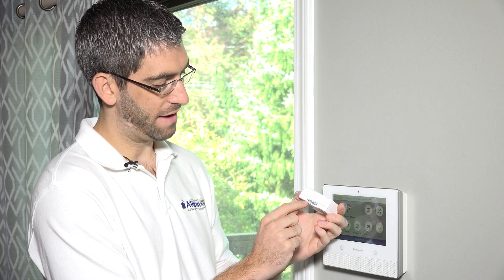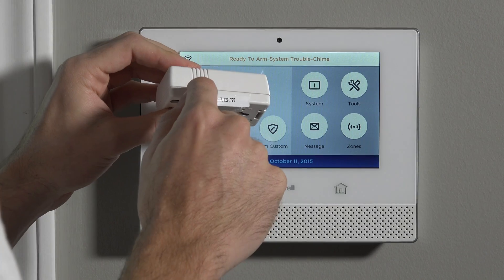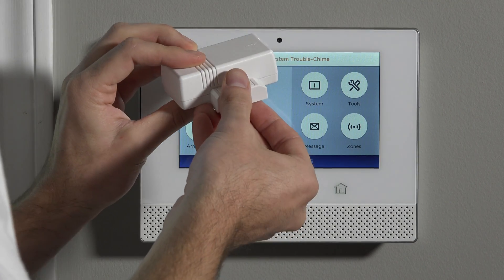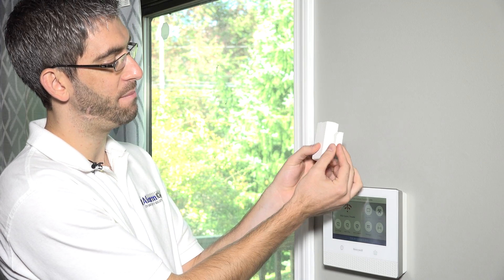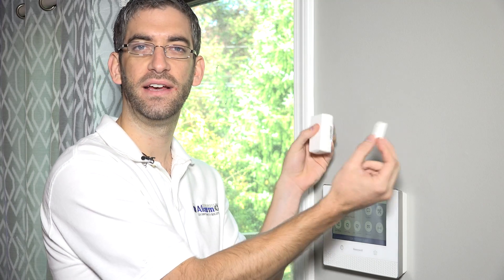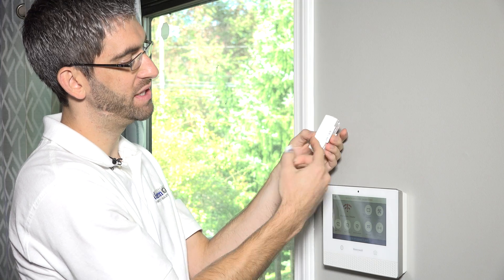On the side of the sensor, you have your serial number sticker, and that serial number is used when enrolling the device to the panel. On the other side, there are two hash marks in the plastic indicating where your magnet needs to be installed. It doesn't matter if the arrow's up or down — it just matters that the magnet follows the side with the hash marks. If you put the magnet on the other side, the top, or the bottom, the sensor won't work. But as long as the magnet is in line with these two hash marks, the sensor should work.